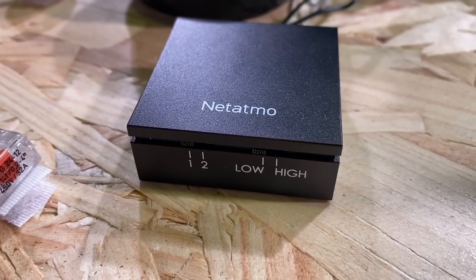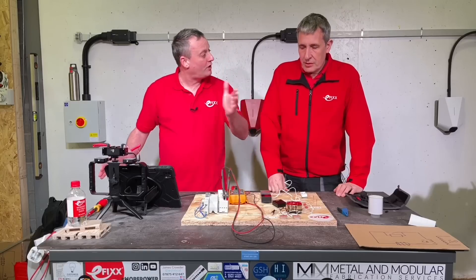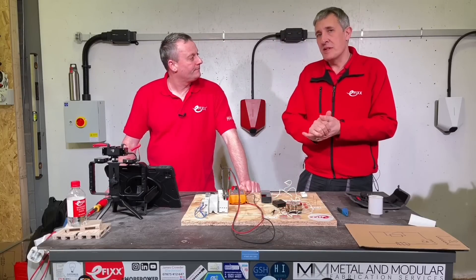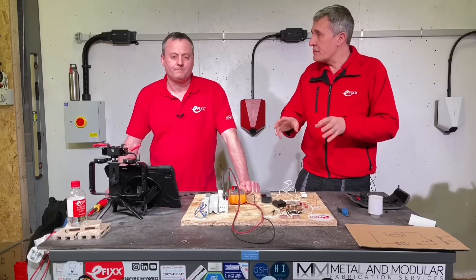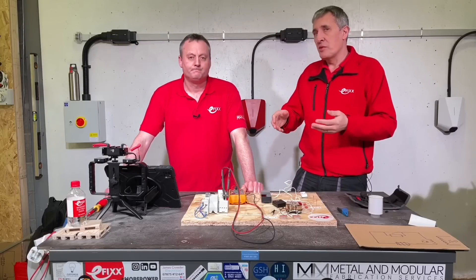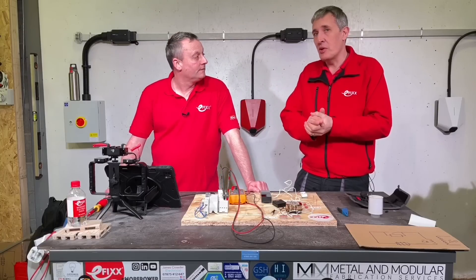So if we put it in its standard mode and we still found we had chatter, that's when we start changing it from one to two and then from low to high. Okay, and that changes the resistance of the actual control? There are some high resistance modes in there as well. Now, we've looked at the Netatmo version here; there are lots of smart doorbells on the market and we believe some of those modules work in different ways. So if you've installed a different one and figured out how it works, please put those comments below.